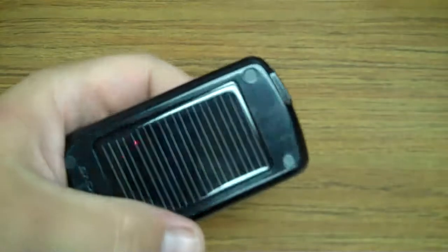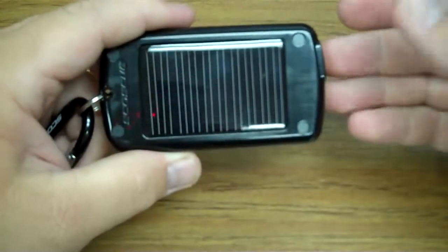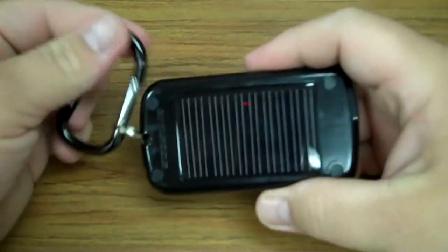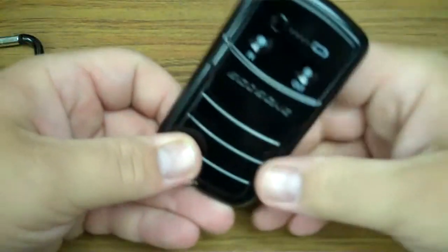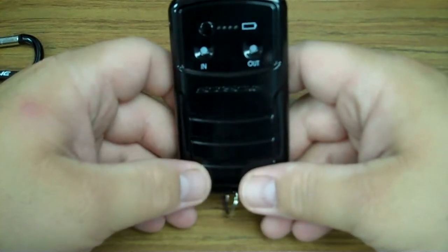It also helps that when you have it plugged in to your iPhone or USB device, you can have this solar panel charging at the same time that your USB device is being charged. That being said, if you charge this battery solely off the sun completely from zero, it does take quite a long time — a couple of days, actually.